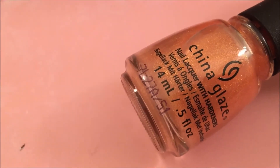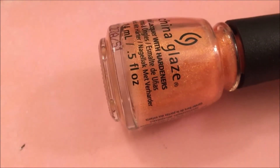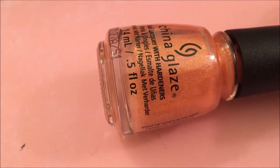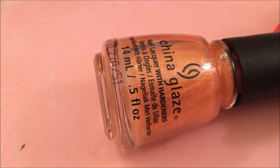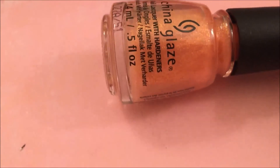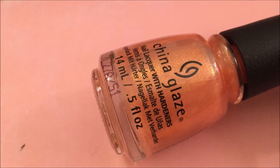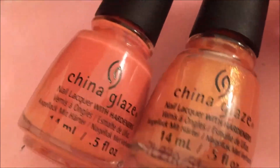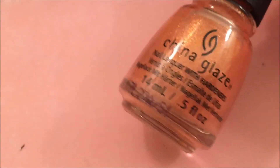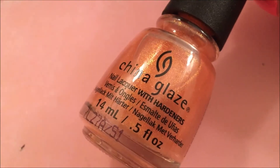Finally from last year's collection, we have Suns Out, Buns Out. I was so happy when I finally found this polish — I'd been looking for it forever. If you check your local Sally Beauty, they've added some China Glaze polishes from collections into their core section. This is a beautiful peachy, cantaloupe, gold, orangey topper. It pairs absolutely gorgeously with I Just Cantaloupe from the same collection. That is Suns Out, Buns Out by China Glaze.